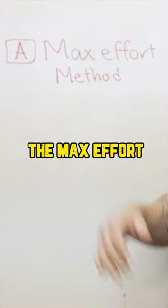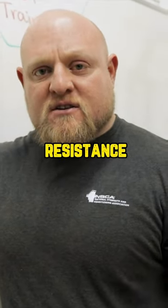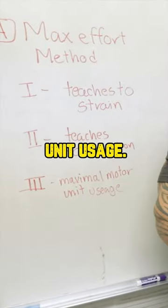Methods of training. The first method, possibly the most important method, is the max effort method — an ability for the body to learn how to use maximum resistance and strain against weights. The next big thing that the max effort method teaches is maximal motor unit usage.